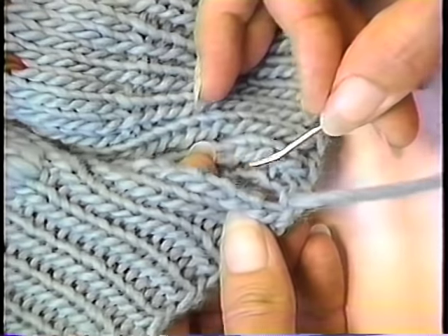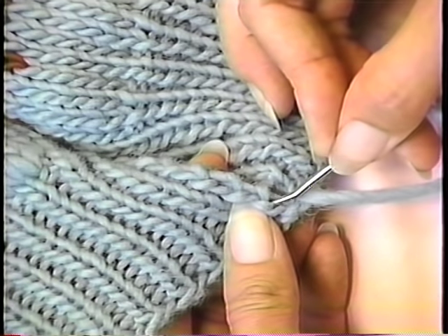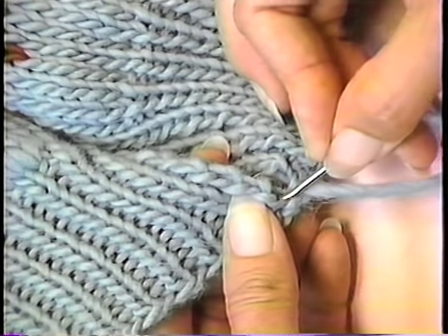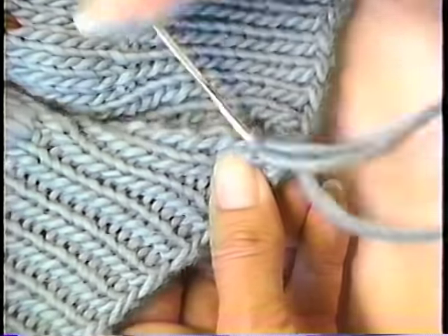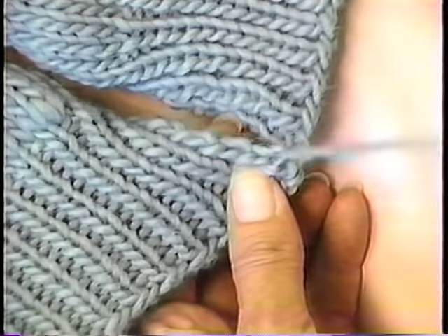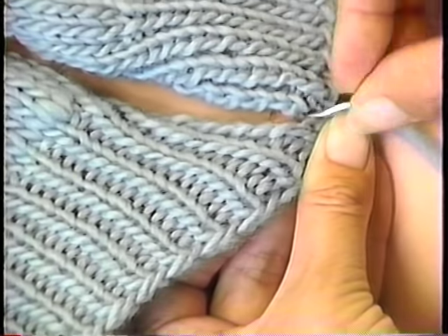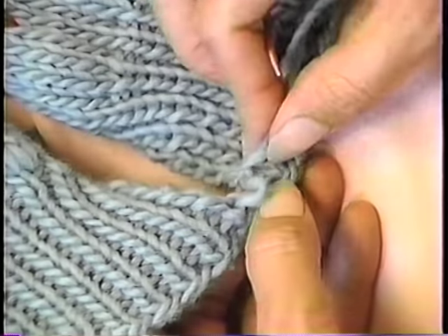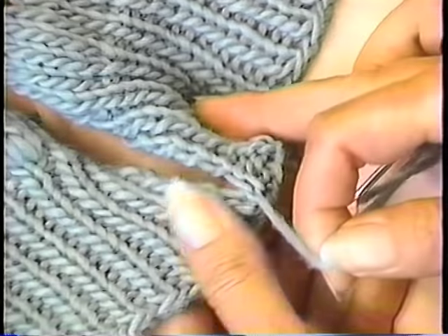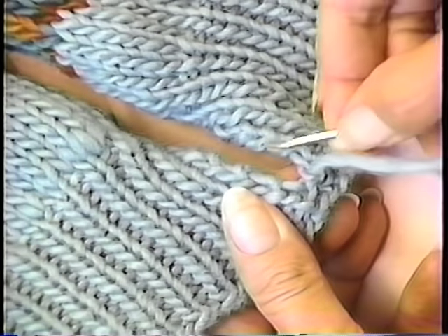Now come into your very end knit stitch. Go into the center of that knit stitch and come up in the stitch above it. Go back to this side, find the lower knit stitch, go into the center, come straight up above it. Once you get this particular seam established, it's easy to do because you always go into the hole you come out of.